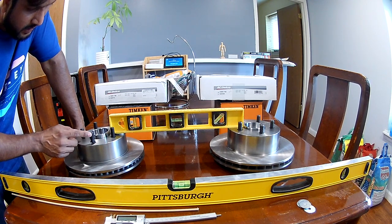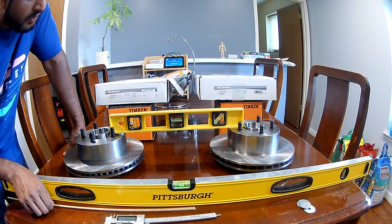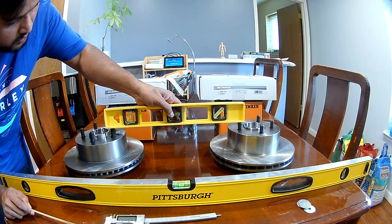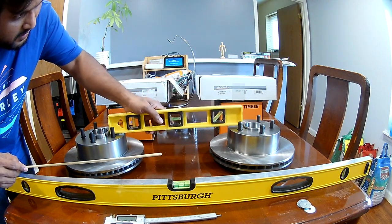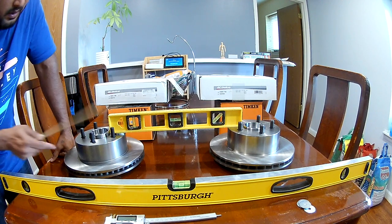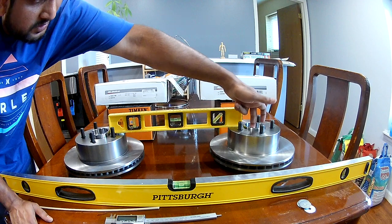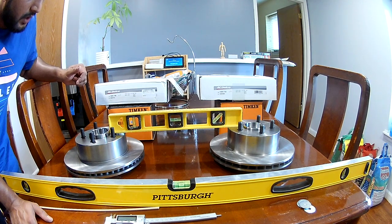You can identify the newer hub by the longer neck sticking out. For the older one, the neck is shorter — the studs themselves are at the same level for both. So I cannot say the stud is shorter, but it looks shorter because of the rotor. The neck itself is how you identify: longer neck in the newer 1999 and shorter neck in the older 1999 Jeep XJ.